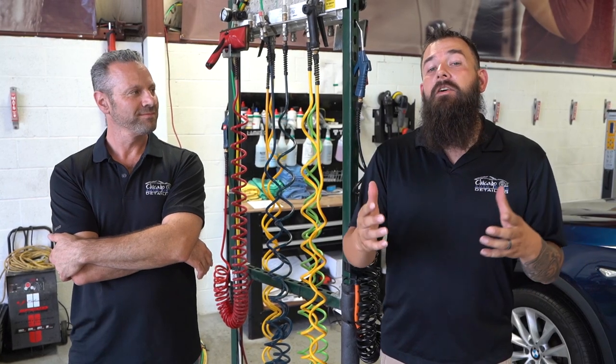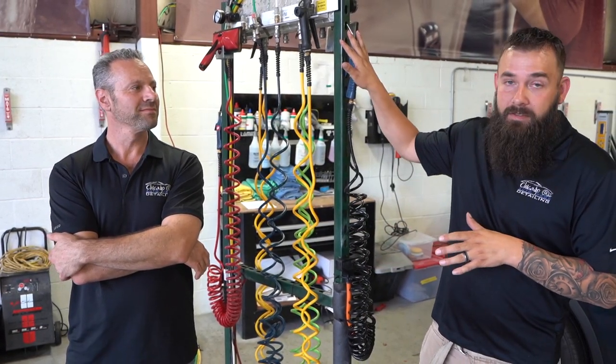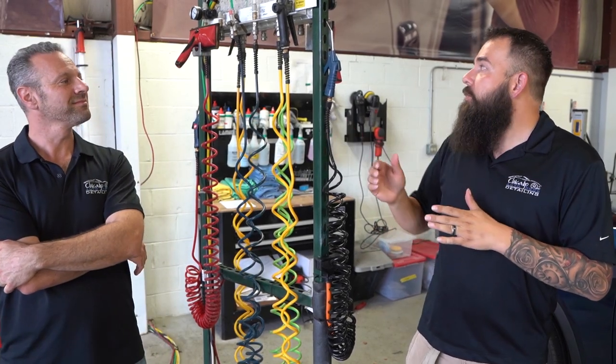Welcome back everybody to Jason's Detail Tips. We got a special episode here for you today. We get a lot of emails and personal messages on this subject, and that's our chemical dispensing system. I'm here with my business partner Greg and he is the mastermind behind this whole system. He's going to explain how it works, why it works, and everything that you need to do to get your own system in your detail shop.